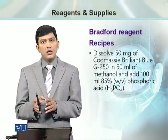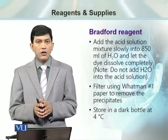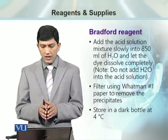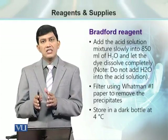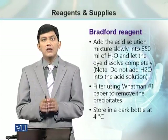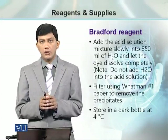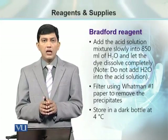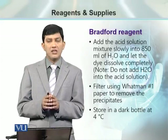The stain solution is then used for final volume preparation up to 1 litre. For that purpose, we take this acid solution — 100 ml of 85% phosphoric acid — and add it into 850 ml of water. We add it slowly and let the stain mix thoroughly.